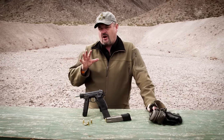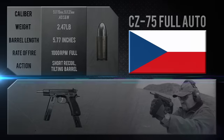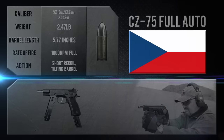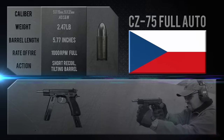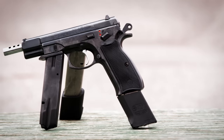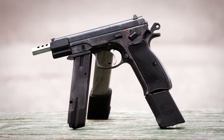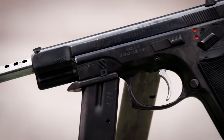Larry Vickers here, and I've got a fairly rare machine pistol for you this time. This is the CZ 75 machine pistol. My friends at Center Firearms out here in Las Vegas loaned it to me and the crew to come out to the range to light it up for you. Let me take you through some of the features.